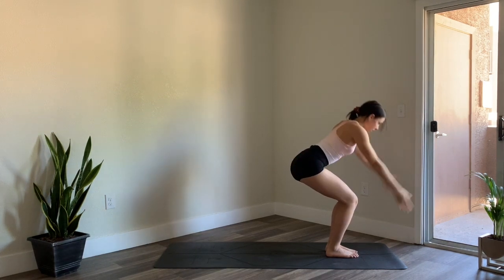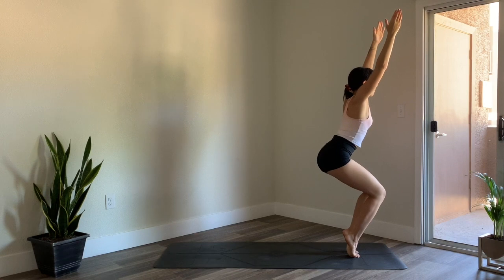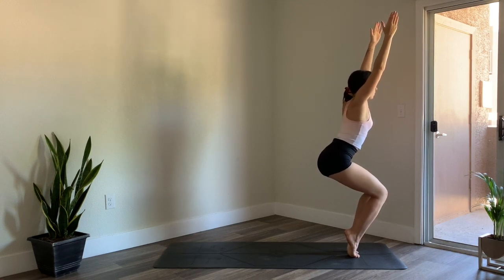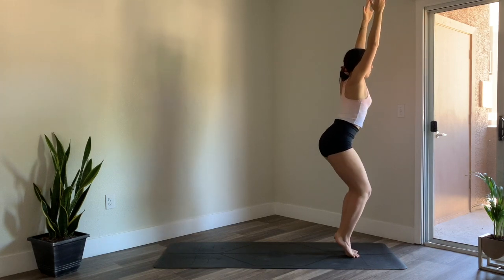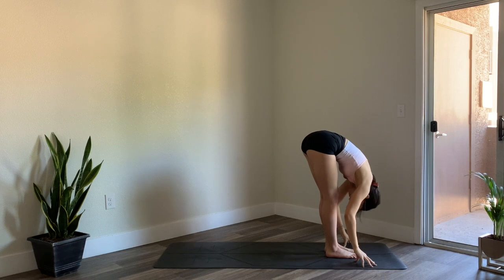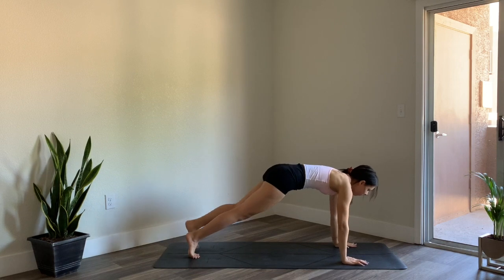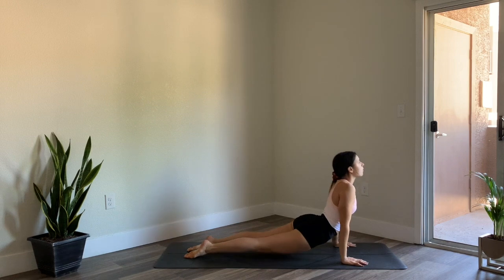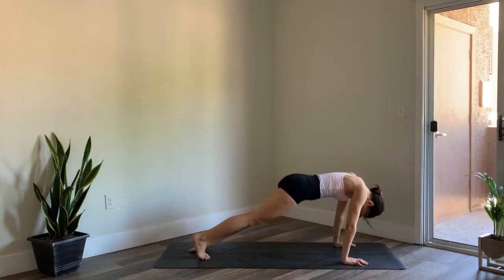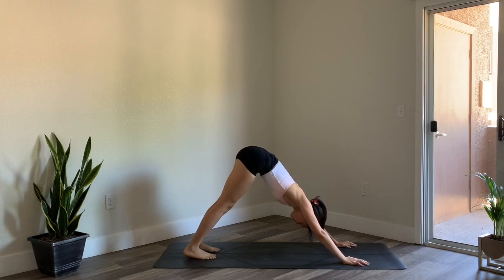Inhale reach the arms up. This time hold here, or lift the heels coming up high on the toes. Breathe, keep the belly drawn in. Then inhale reach the arms up, plant the feet down, exhale fold forward. Inhale to halfway lift, exhale palm the mat and step it back to plank. Inhale shift forward, exhale bend the elbows — chaturanga. Inhale upward facing dog, exhale downward facing dog. Take a breath here.